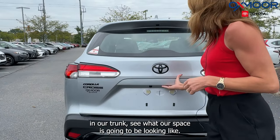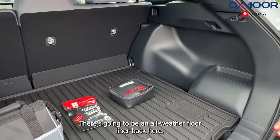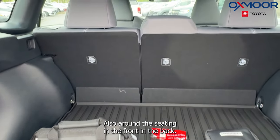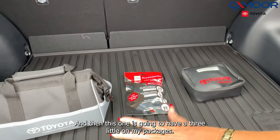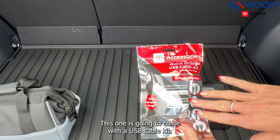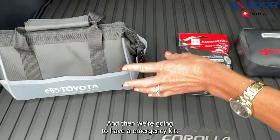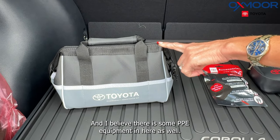Let's take a look in our trunk and see what the space is going to be looking like. There's going to be an all-weather floor liner back here, also around the seating in the front and the back. This one is going to come with three little packages: a Toyota first aid kit, a USB cable kit with a few different cables, and an emergency kit that includes some PPE equipment.